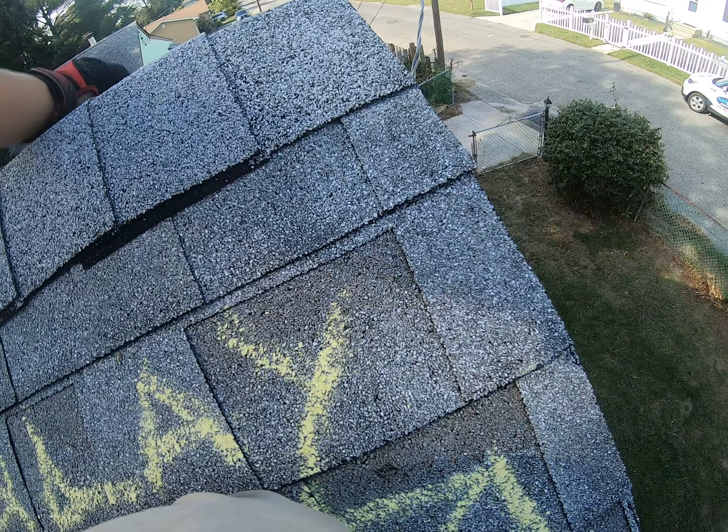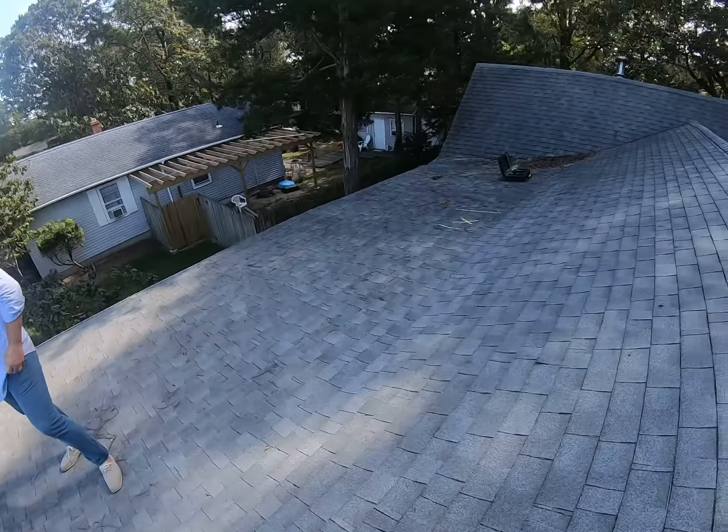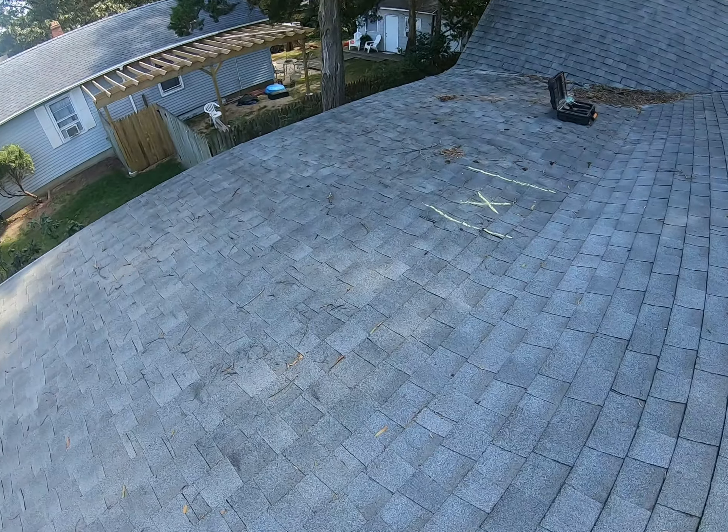This is something we want to get on right away, so I'm glad you called me out when you did so I can show you how we can help you. Now the next issue I noticed as I came up here was the amount of rotted plywood on this lower slope section here.